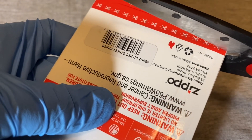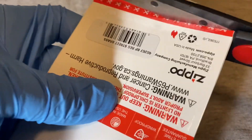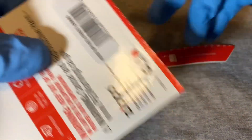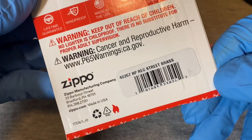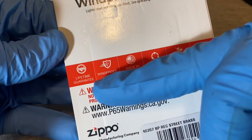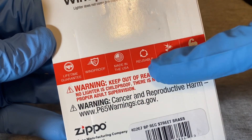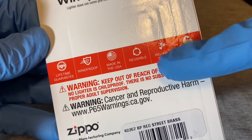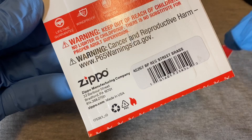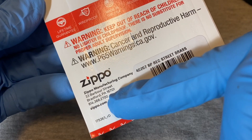Let's check inside. I'm going to cut it here where they have the cut marks showing and open this up. Just a quick look at the back — it has a lifetime guarantee, windproof, made in USA, reusable, reliable spark, built to last, still made in Bradford, PA.